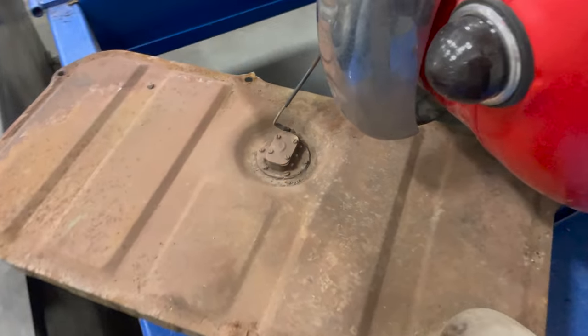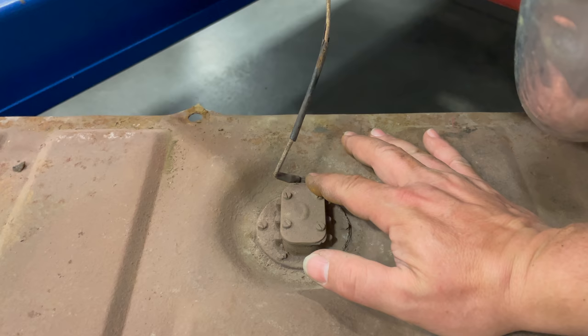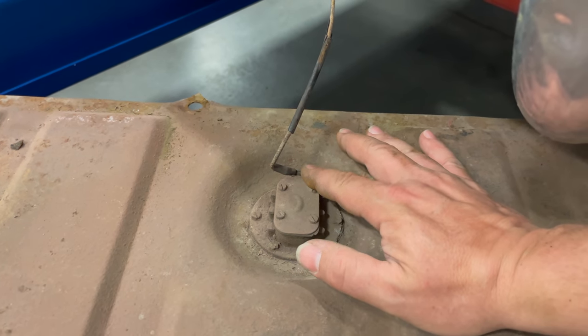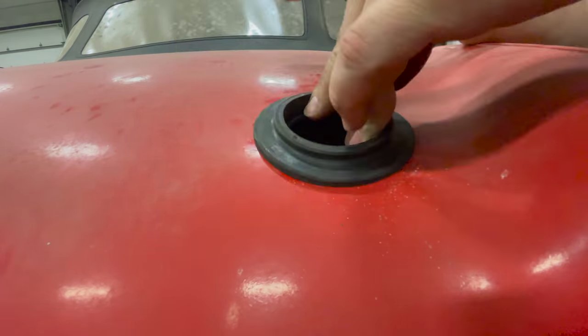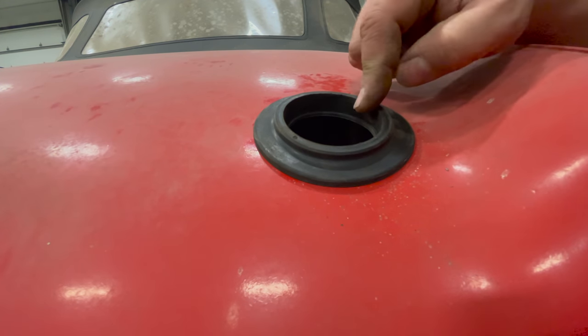The fuel tank is out, and there is one wire that goes to the fuel sender. The only way to get to this wire is to take the tank off, so be careful when you're dropping the tank that it is still going to be connected. Now I can squeeze this grommet in.